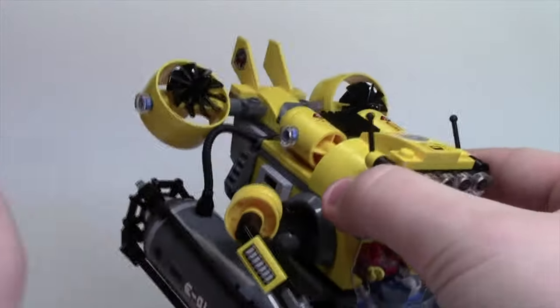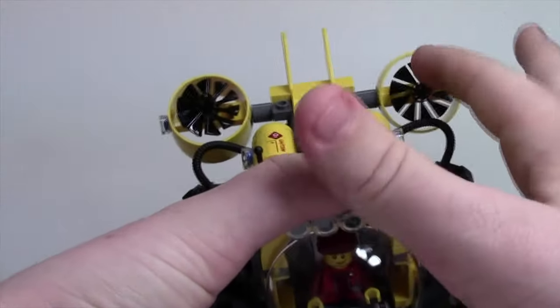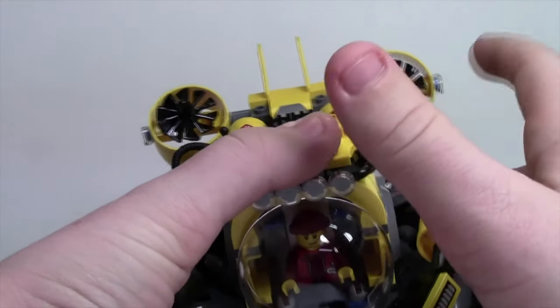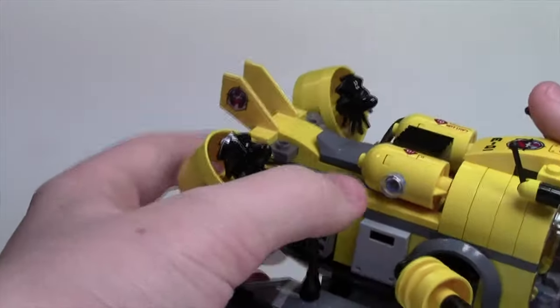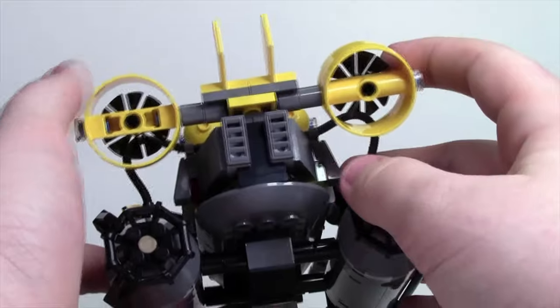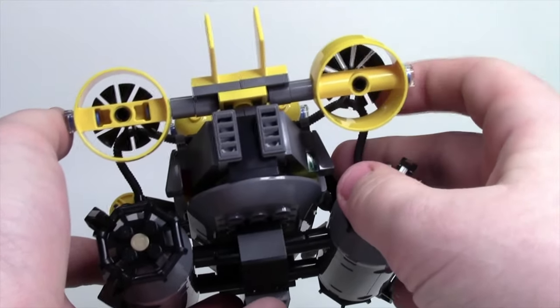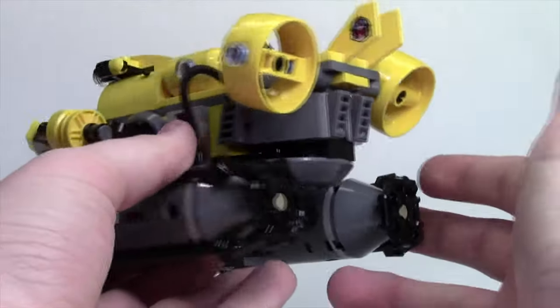At the back of the submarine there's a lot more detail with hose pieces on both sides, as well as two propellers that glide it through the water. At the very back there are two little fin or tail pieces with the logo on them. There are also two little jets and some additional detailing back there, but that's pretty much it.